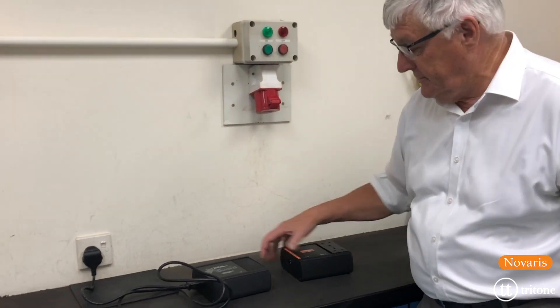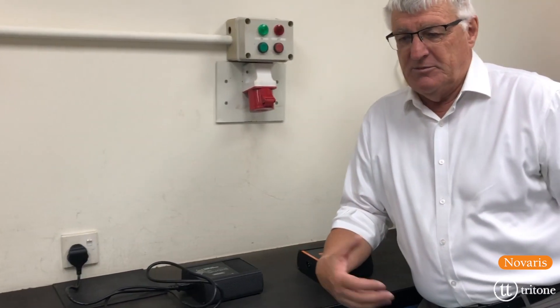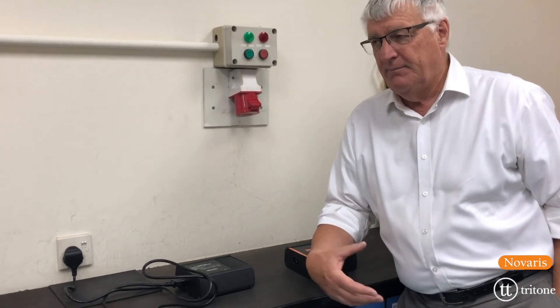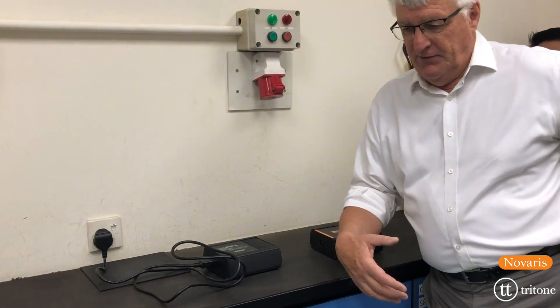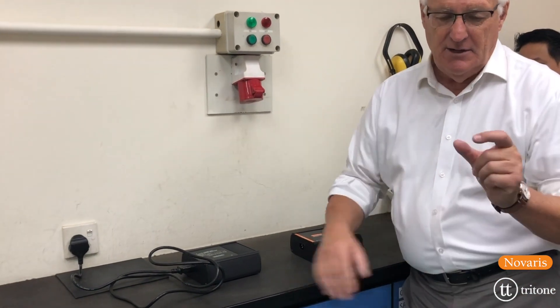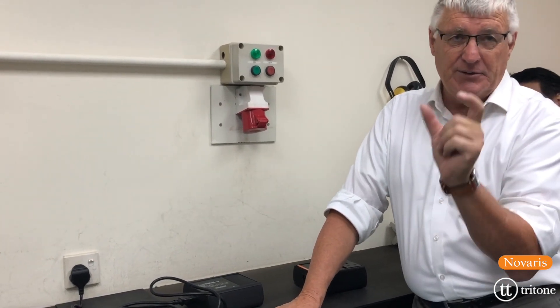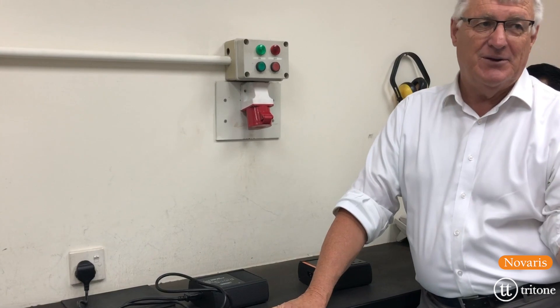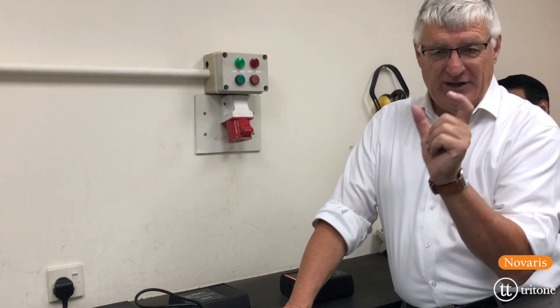There's always noise on the mains. It's produced by machines, motors, and computers — there's always noise on the mains. For those of you who may have seen the little tiny EMI filters in the front end of electronic equipment, they're there to stop the noise coming out of the computer, not to stop the noise going in. They're to stop it going out, and they don't always work very well.